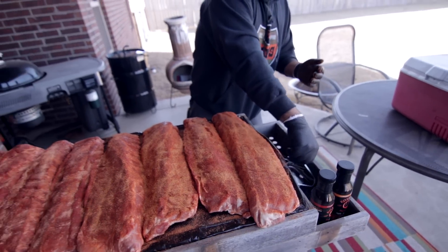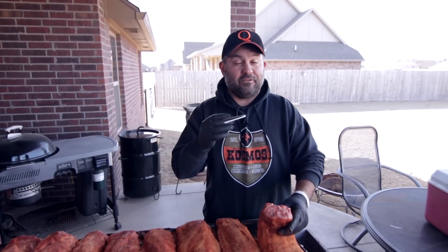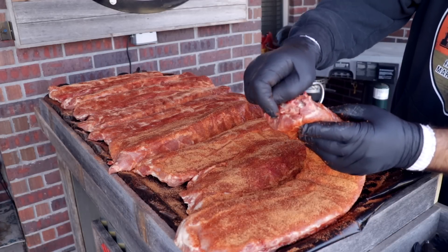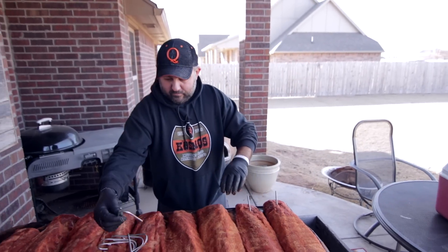Some of you are probably wondering — nine slabs, Cosmo — the Pit Barrel only comes with eight hooks. True. I went on there and I bought an extra set because I have done as many as 12 slabs on here. When you're doing these, you want to hook as far down as you can. Always try to grab that second bone because you just want to barely have that hook showing. Just hook under that second bone, flop it down.